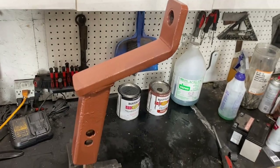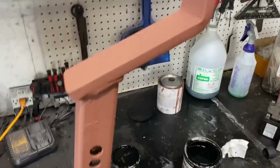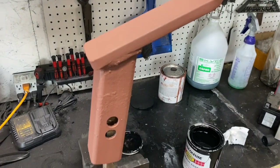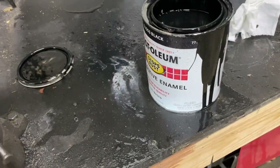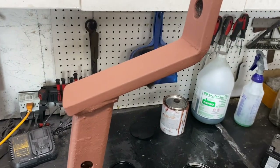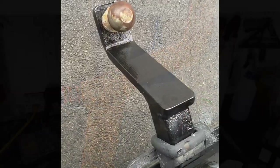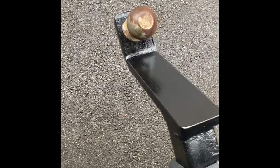All done with painting — just letting it dry. For the finishing touches, it's been drying overnight, about 24 hours. I'm going to go ahead and top coat it with Rust-Oleum gloss black. I didn't buy a lot of paint specifically for this project, so gloss black it is — we'll see how it turns out.